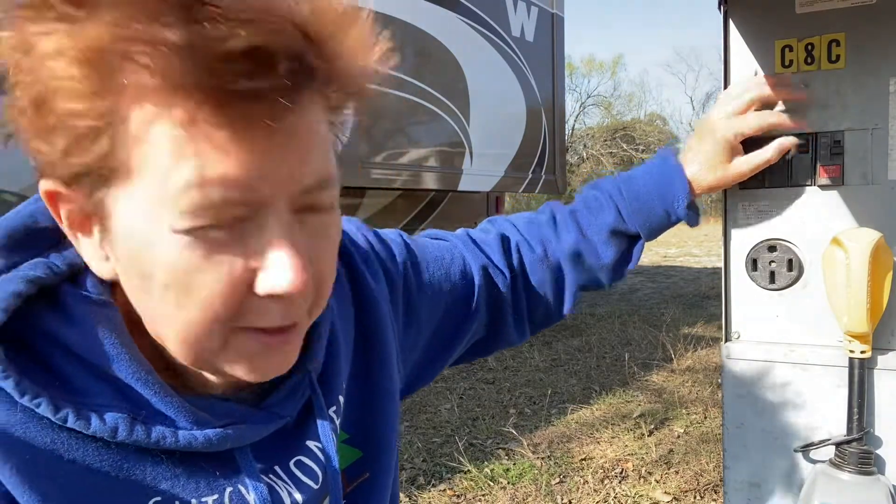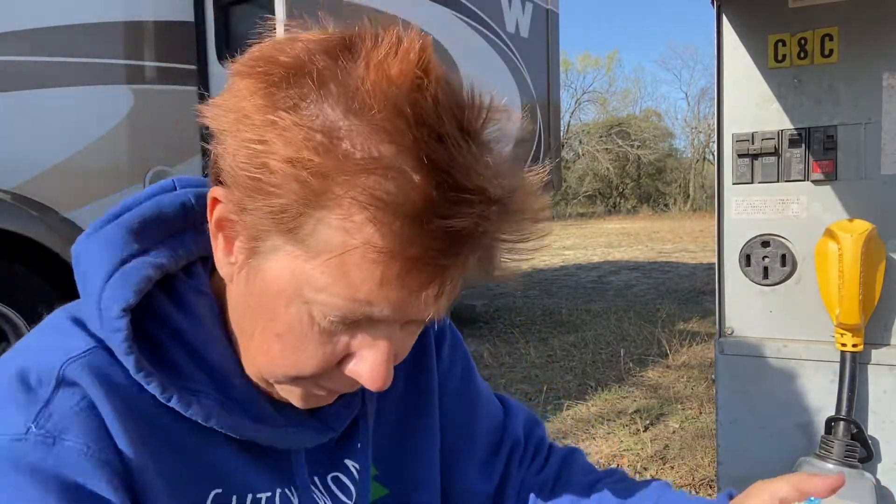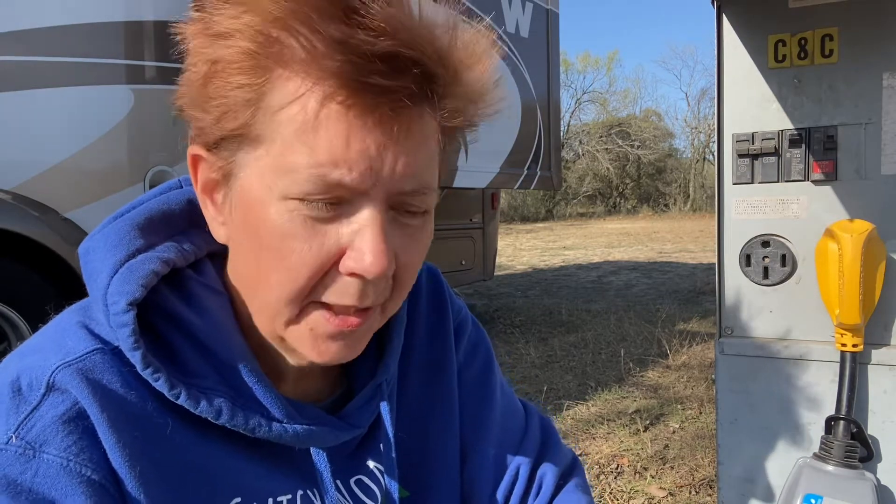I plugged in like I usually do, turned the power on — so far so good. You can see the lights on over there. My first night here, I'd taken a walk, came back, and the microwave light was out, the clock was out. I figured there must have been a power outage, set the clock again. Then while doing some work, all of a sudden everything starts flickering.